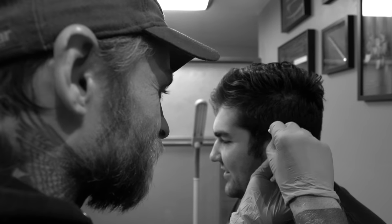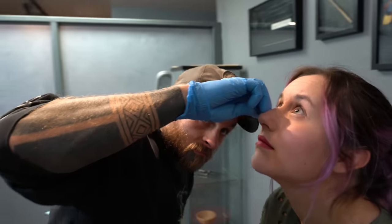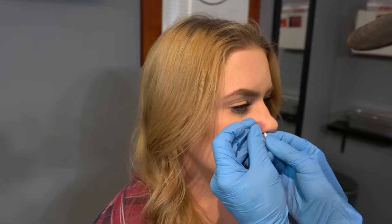Hey guys, so today I just want to do a quick little video for you guys on threadless body jewelry. Threadless body jewelry has been around the body piercing industry for quite some time now, but it's just really now becoming popular to the general public.